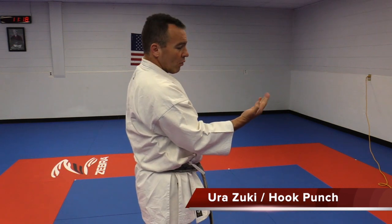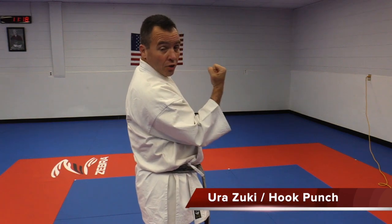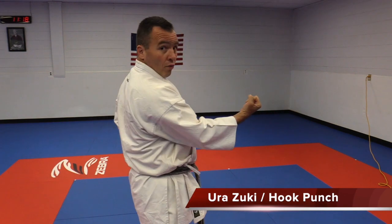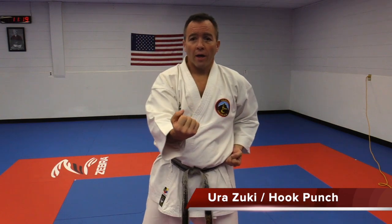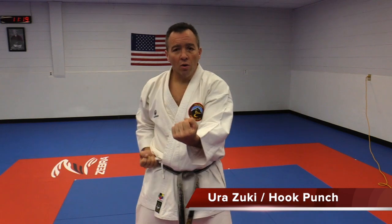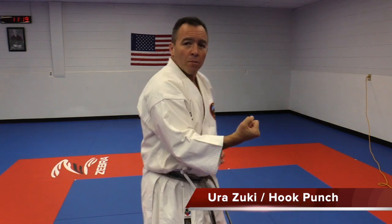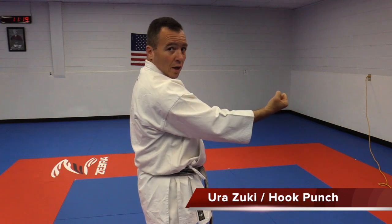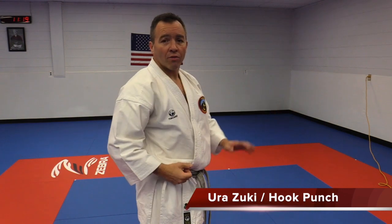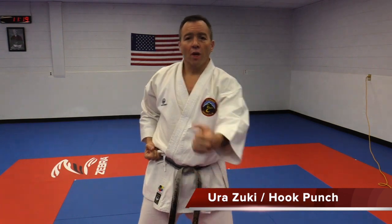The angle for this is about 45 degrees — not down and not straight up, just a 45-degree angle — and focusing on your center. Start very slow, keeping those elbows really tight to your body. Don't go too far out; keep it close. Urasuki is a very short punch, staying just right up here.